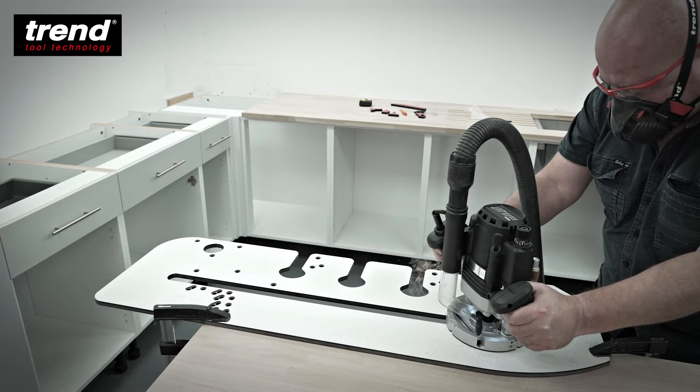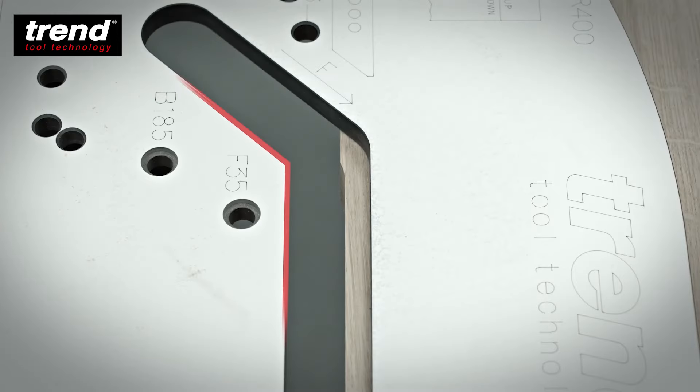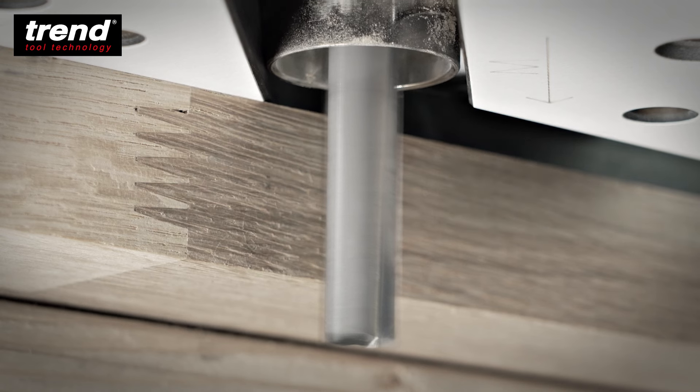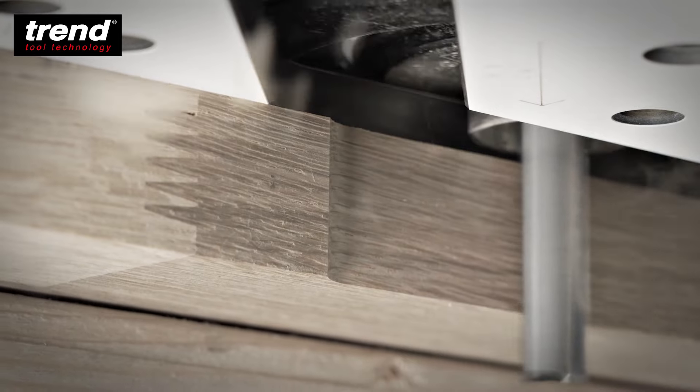It will also work with worktops that don't conform to standard widths, including areas where scribes have altered the original width, and is designed to form both parts of the joint without the need for measurements.